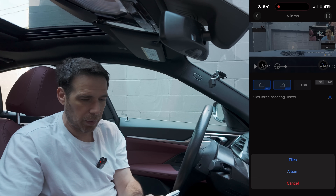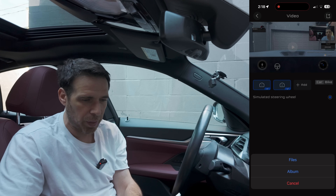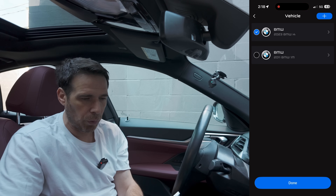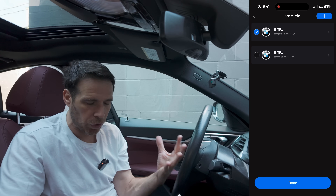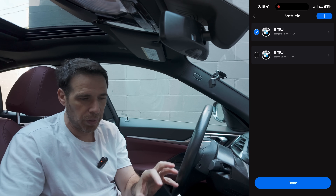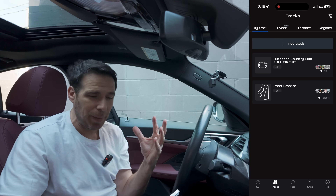Once a video has been saved you can play it right there. You can also add files from your phone — if you've saved another video you can combine it with this one. You can also use the top button in the right corner to change which car is associated with this particular lap.